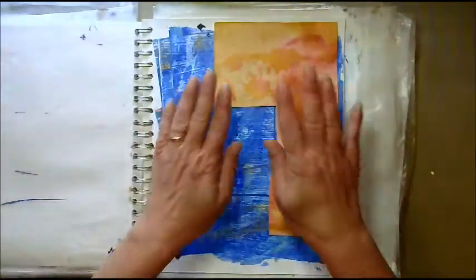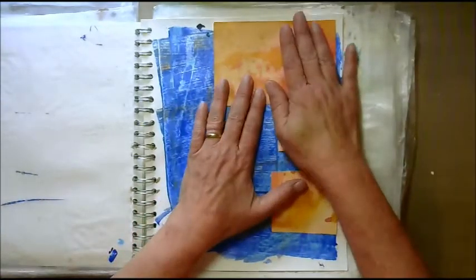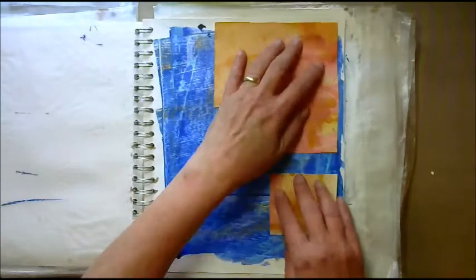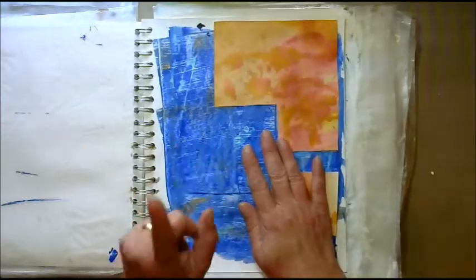All right, this is the next page. I do have a really great idea for it — I know it looks blank because there's just two pieces of paper here, but I have an idea.